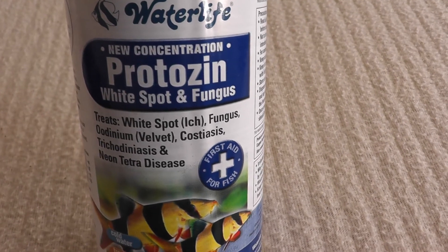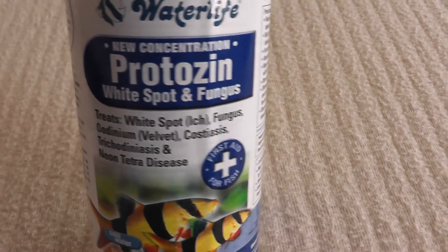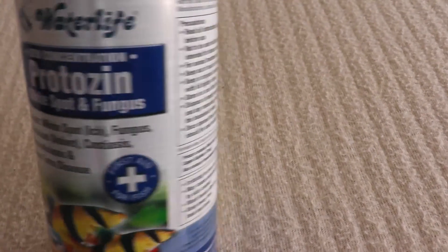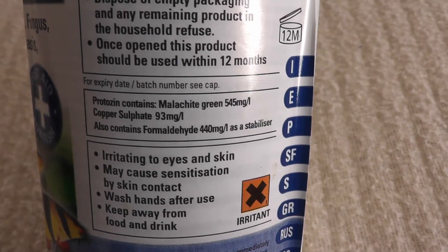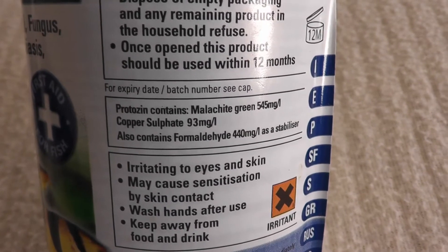Whereas Protazine I use solely for white spot infections, and in that job it does an incredibly effective treatment. The reason being it has copper in it, and it's also got Malachite Green. The Malachite Green does the anti-fungal, but the copper is the anti-white spot treatment.